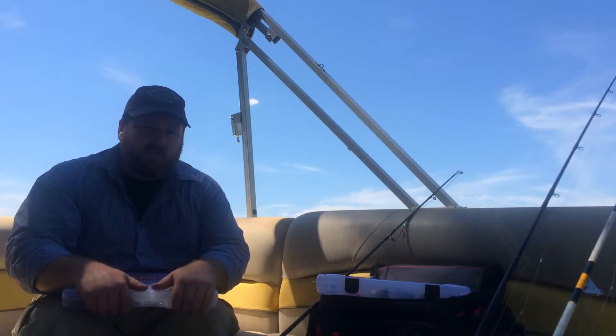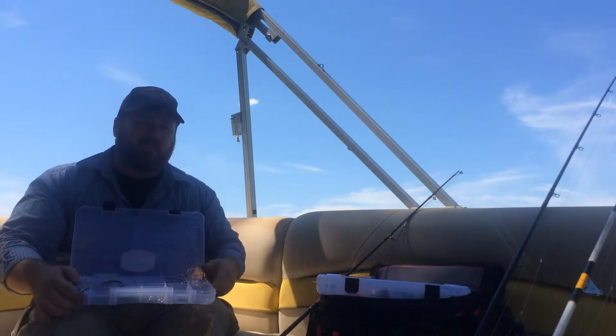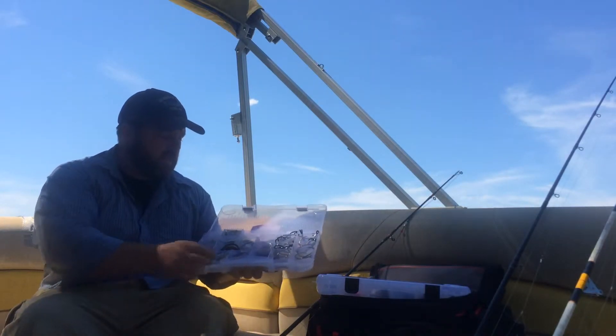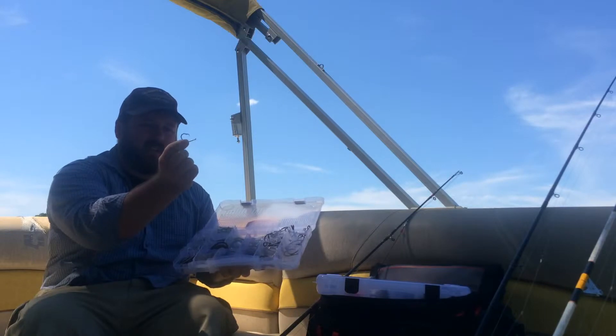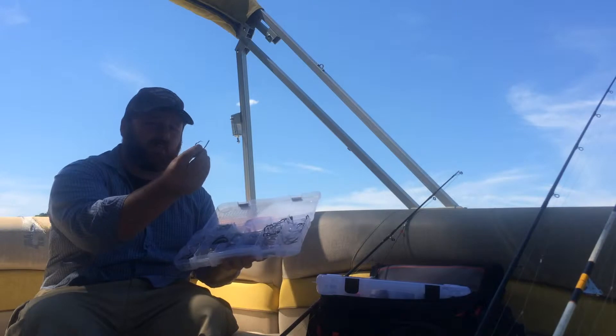When you're out there on the water, you want to keep a wide variety of styles and sizes with you. Most commonly, I end up using circle hooks when I'm fishing these big fish. I keep various sizes, all the way down to a 10-aught Mustad, which is one of my smaller sizes that I use.